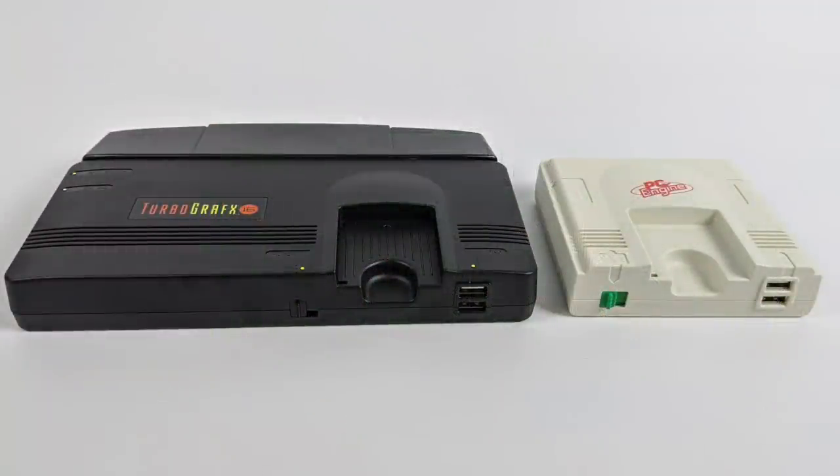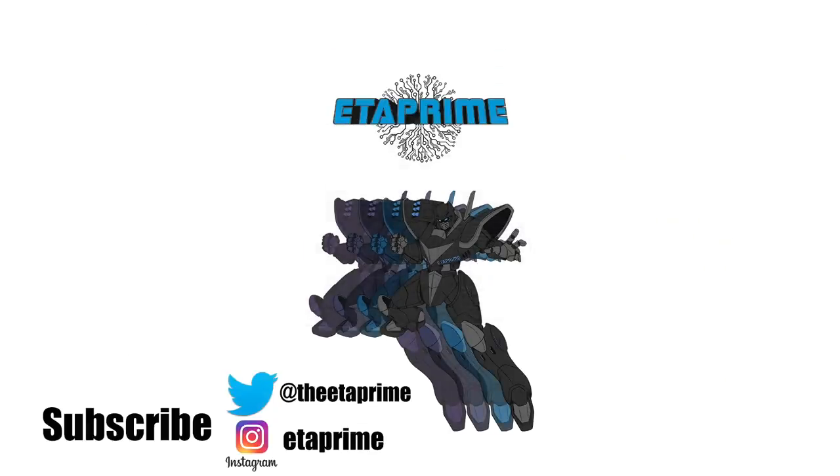That's pretty much it for this video. I'm a big fan of the TurboGrafx-16 Mini and the PC Engine Mini — if you're into mini consoles or you just love TurboGrafx-16 games, this is a definite buy. I'll leave links in the description; you will not be disappointed. By the way, 8Bitdo does have some wireless controllers and I'll have a review coming up very soon. If you have any questions or want to see anything else running on these units, just let me know in the comments below. Thanks for watching!